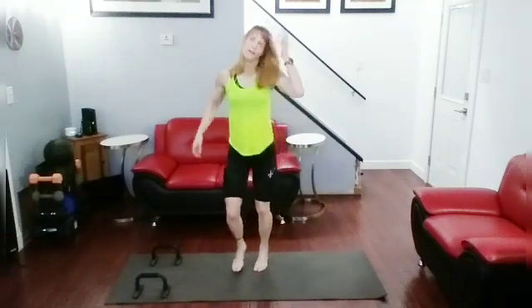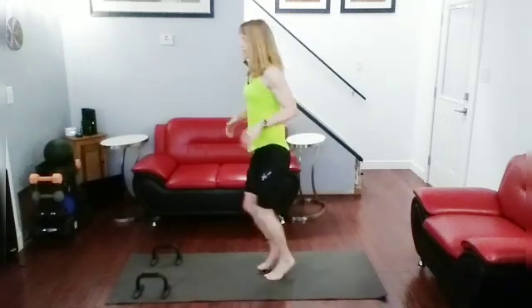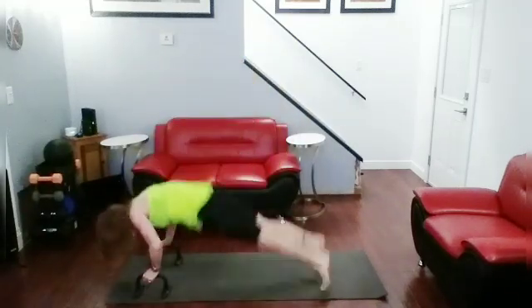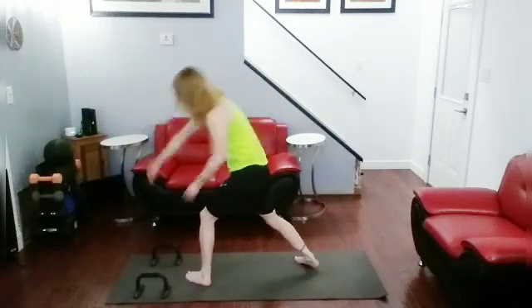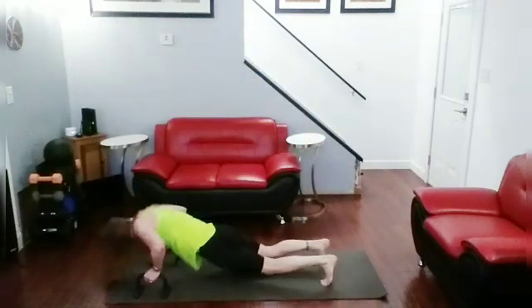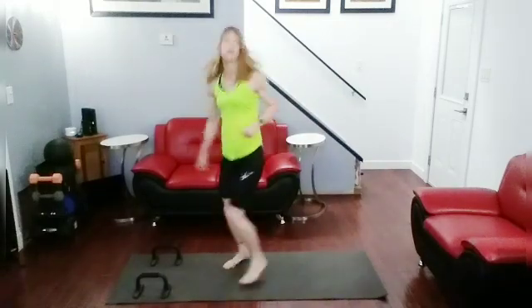Now we're going to do them all again, but let's kind of mash them up — just follow my lead. I'll say what to do and do it, jogging between. So we're going to do four push-ups, jab, jab, cross. Okay, let's get it done. One-two — one, one-two — two, one-two — three, one-two — four. Jog it out.